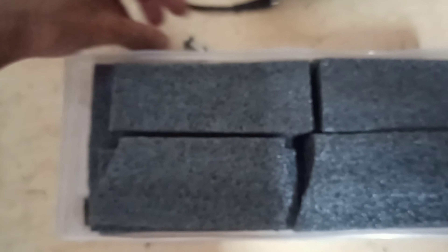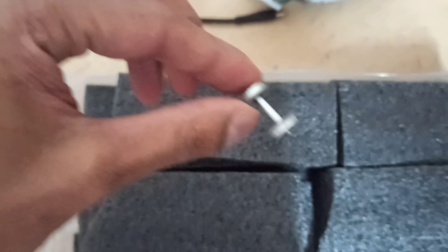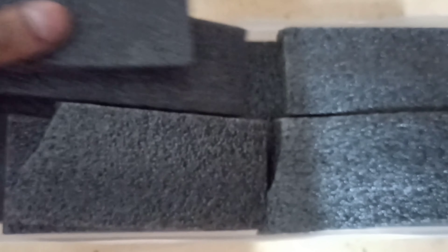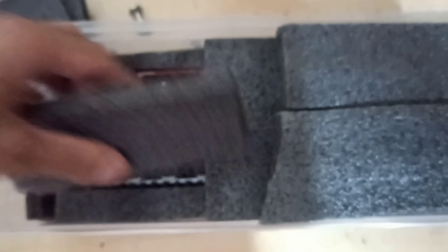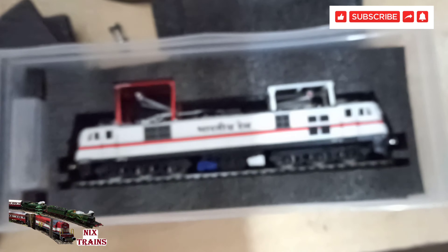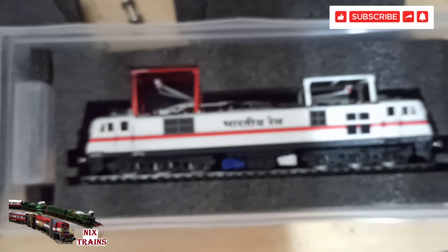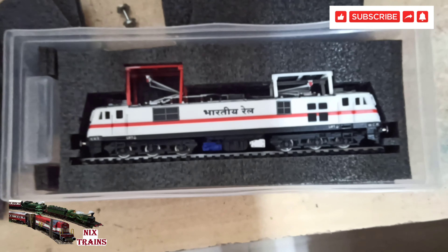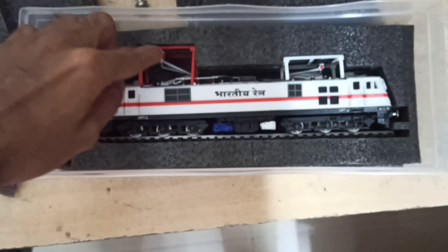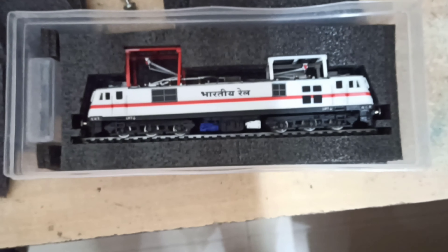Let's quickly unbox it. There are some extra wheels — extra metal wheels included. Nice weight to these wheels, excellent quality. And there is the WAP7, with its tracks — very nice model for its price. One pantograph is in the raised position and another is in the lowered position.